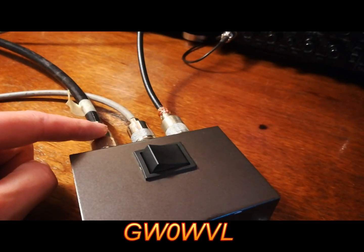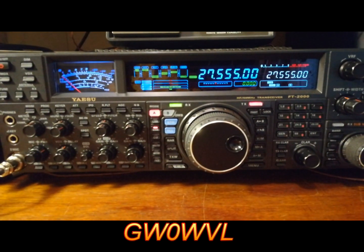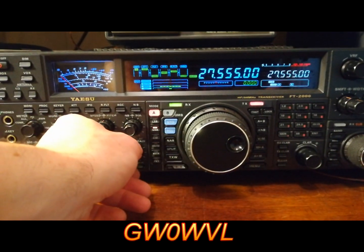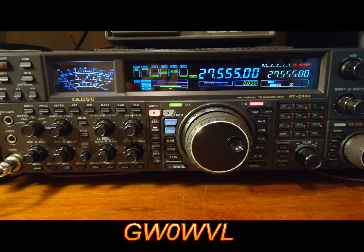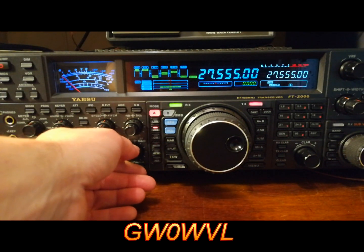So we're on the vertical. It just shows the difference between the two antennas. Most of the stations we're listening to are coming from Europe. The beam is beaming to Europe, and the vertical is obviously omnidirectional.